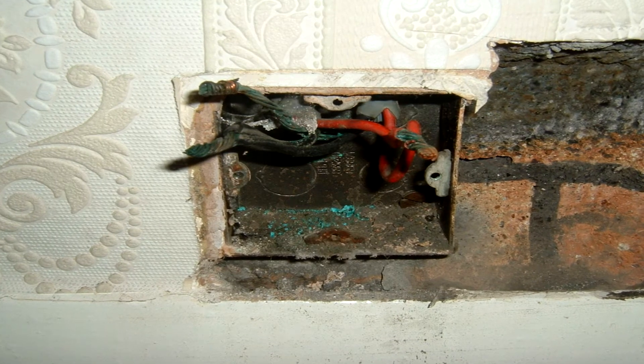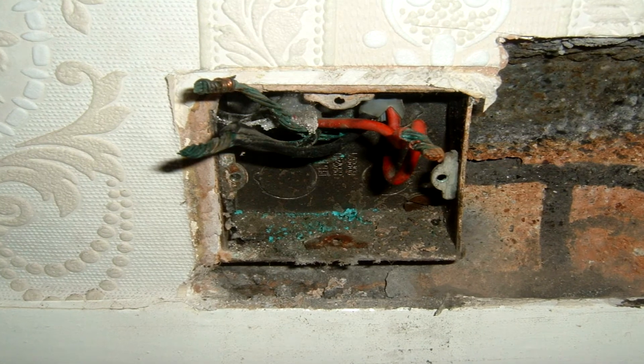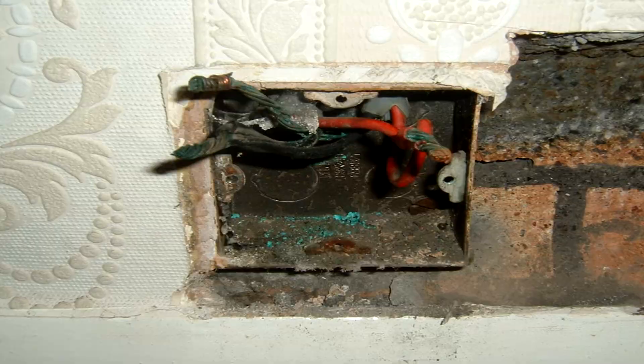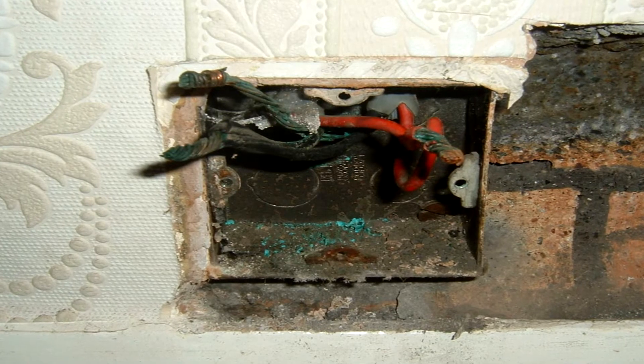This is a picture I took a few years ago. It's a typical old style MK type socket that was connected as shown in the picture, and when we remove the socket it's got the green marks on the copper.